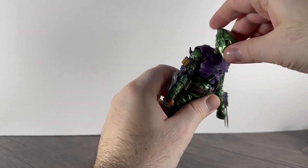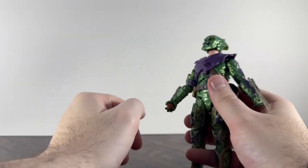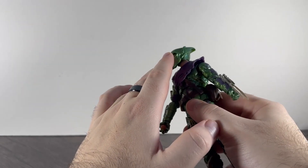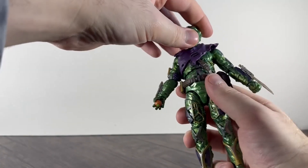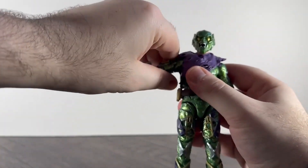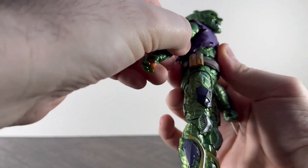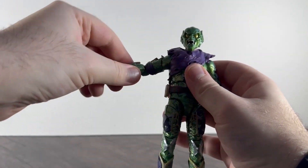Articulation-wise: the head goes all the way around on a ball joint, looks down a fair bit and then up as well. The only thing that bothers me is that you can see his skin underneath the helmet — I can't quite remember if the neck piece went all the way up into the helmet in the film. Arms go up pretty high, back and forward and down. He hasn't got butterfly joints but he's got a good range of movement — upper bicep swivel and double jointed elbows.